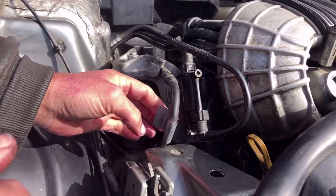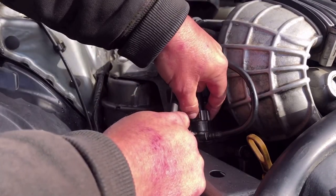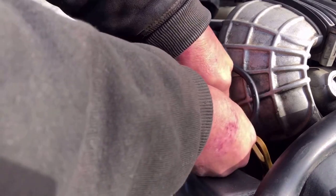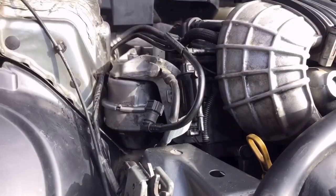One thing that gives you more room when using your belt tensioner tool is to remove the vacuum line. Pinch the buttons on the side and pull straight down — it comes off. That just gives you more room to rotate the belt tensioner tool.